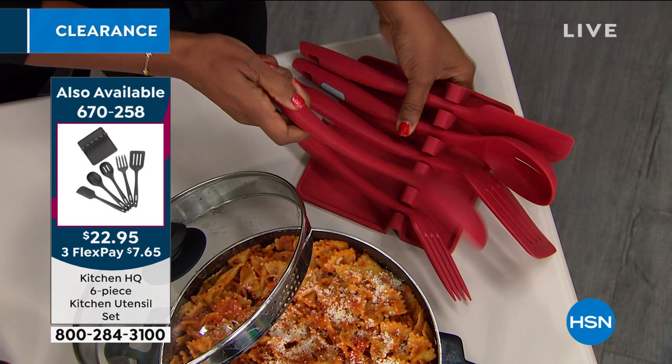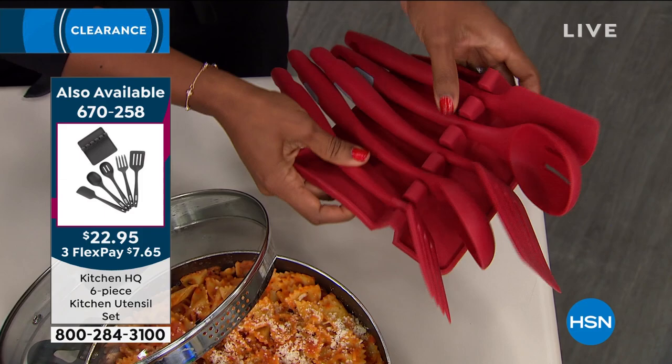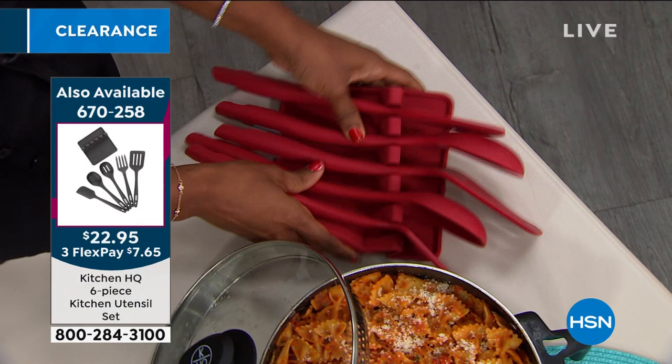We do have a great silicone utensil set with a solid spoon, a slotted spoon, the turner, the fork, and the scraper — plus a great holder as well. So if you want those, they're also available. We're going back to Kelly to see more from the Dutch oven.